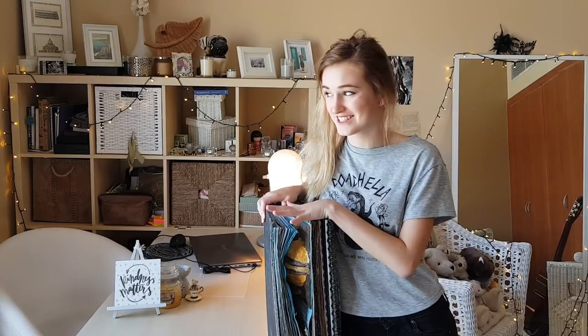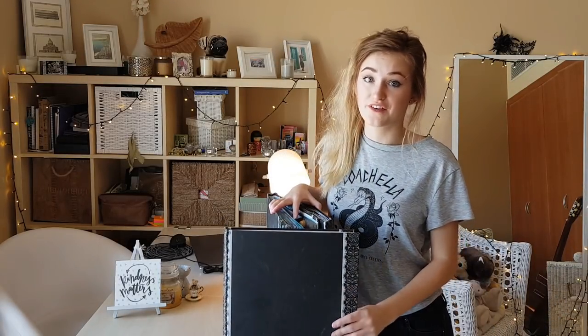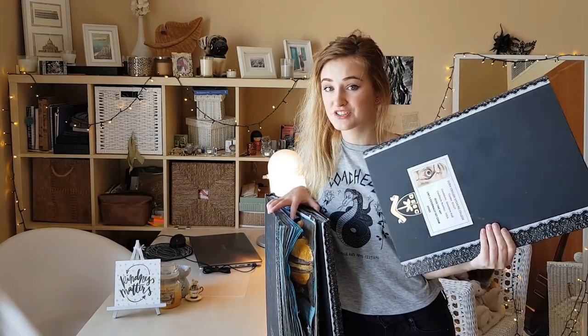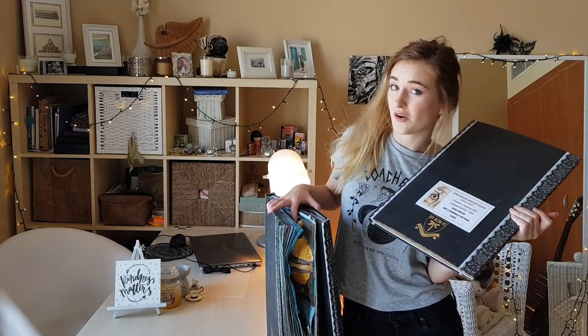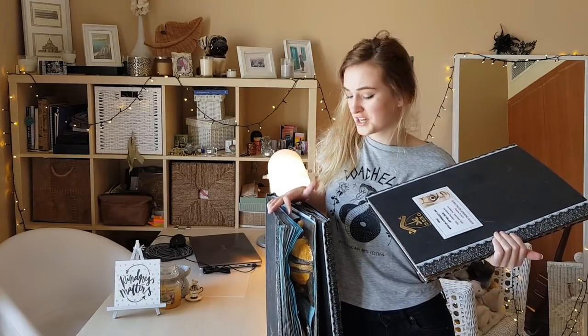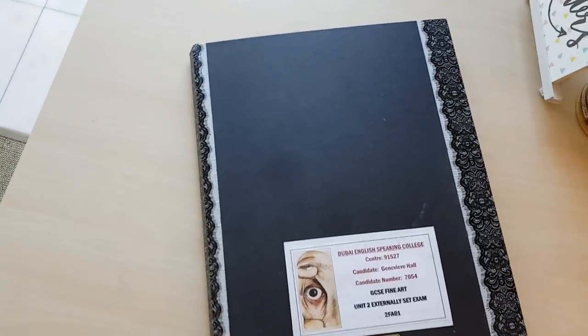Hey guys, this is the next video of my art GCSE series. These three books are my prize possessions, and today I'm going to be showing you my year 11 exam book. It's the thinnest one because it has the least pages, but a lot of effort went into each page. I actually got 200 out of 200 UMS in my GCSE art, so I got full marks. Let's get straight into looking inside.